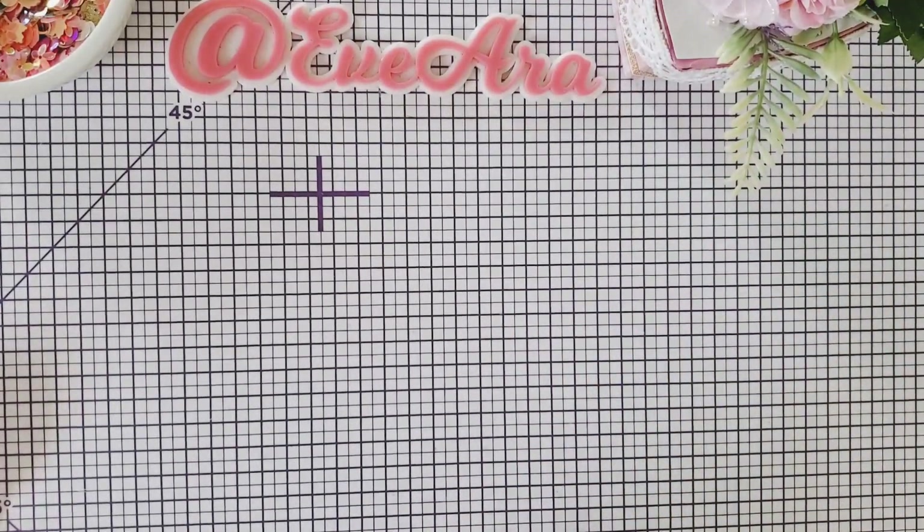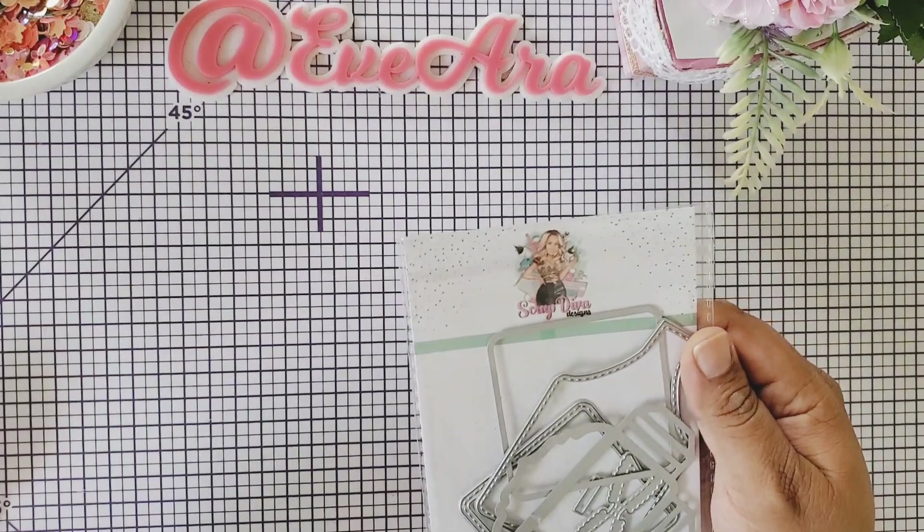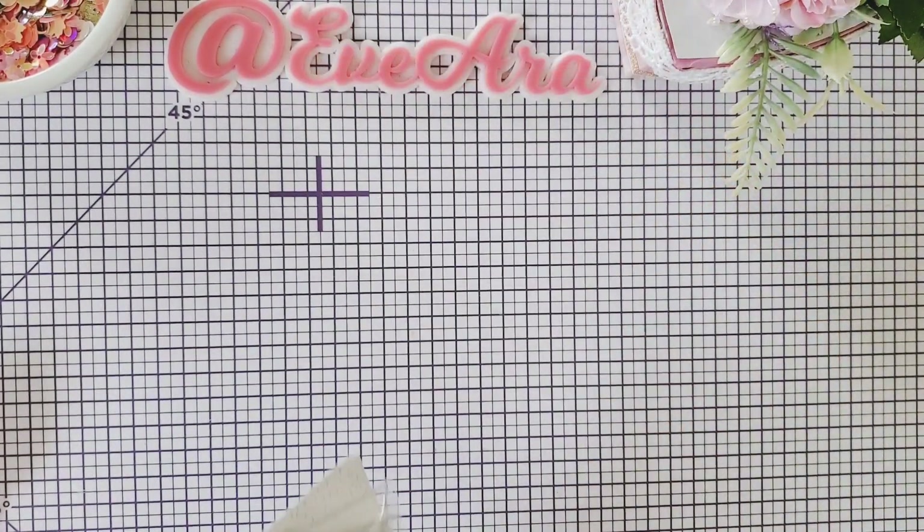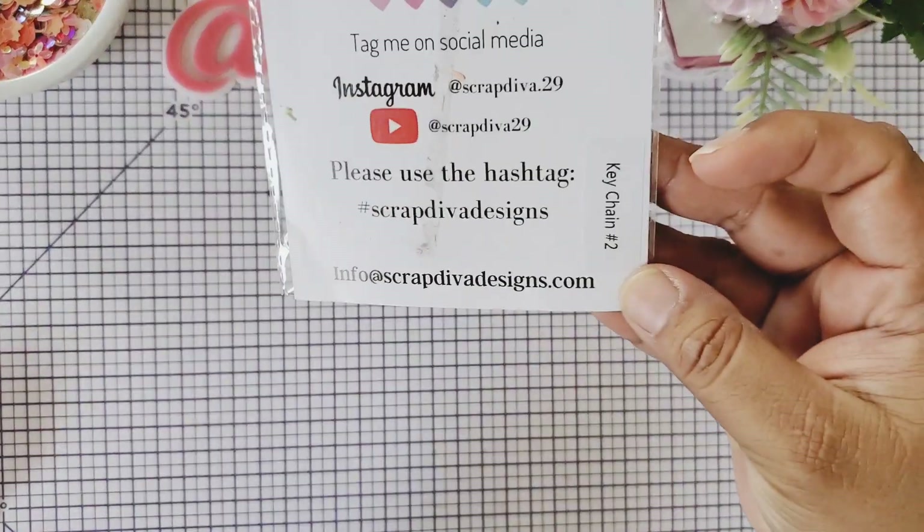Hi everyone, welcome back to my channel. I'm back here because I have the Scrap Diva Designs projects that I've made. I promised that I was going to make this one here and this one is the keychain number two.